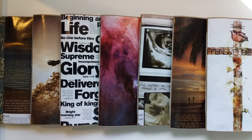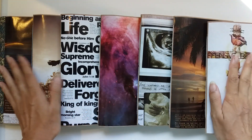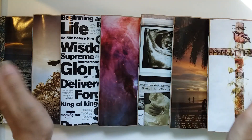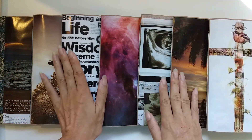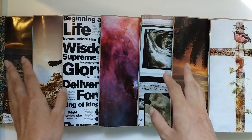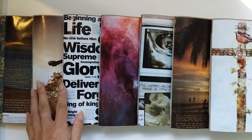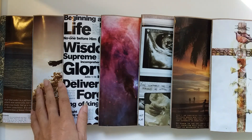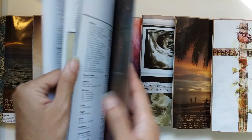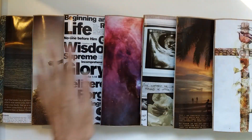Hi everyone, I'm JD, welcome back to my channel. This is my last journal collection for the year before I go on holidays - a collection of faith journals. They might look familiar if you've followed me for a while; I've done these twice before, including a whole collection this time last year. I use this magazine-style Bible and take out every page, picking out pictures to make themed journals.